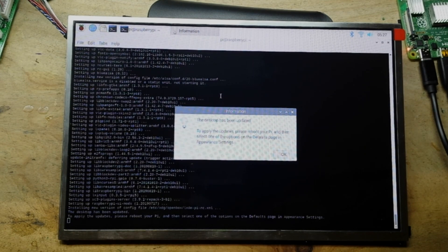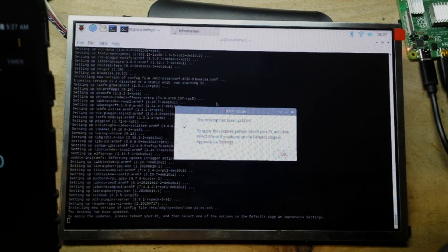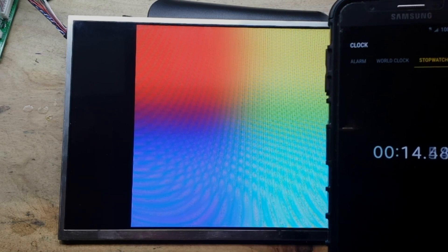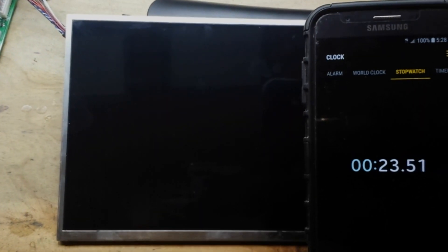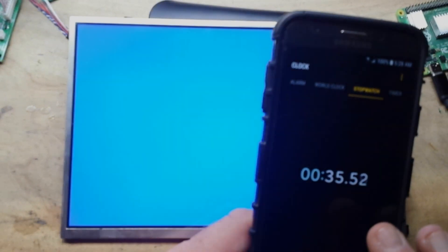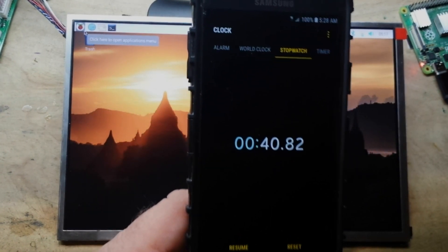Let's bring the phone here and do a stopwatch. How long should it take to get back to the desktop? We're coming up on 30 seconds — boom, desktop in about 41 seconds. Not too shabby!